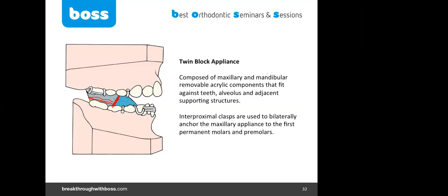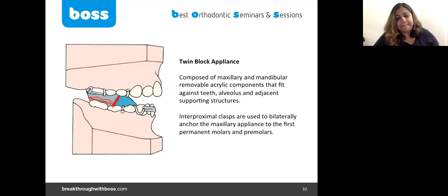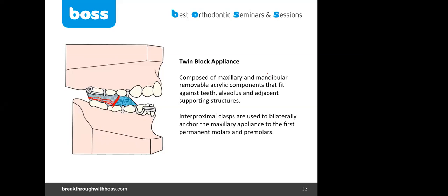If you are starting treatment in the late mixed dentition, ideally by the end of the nine-month functional appliance phase, all teeth will have erupted and you'll be ready to move to fixed appliance with no retainer needed. You might use the functional appliance for three months at nighttime until the remaining teeth erupt.